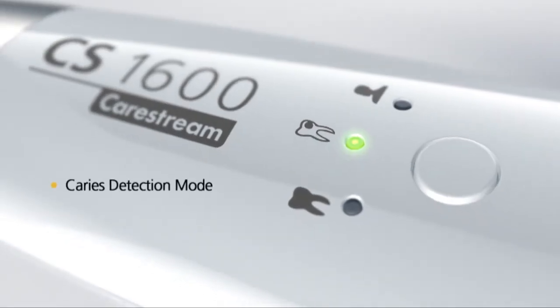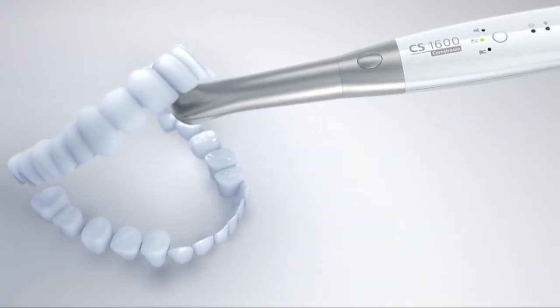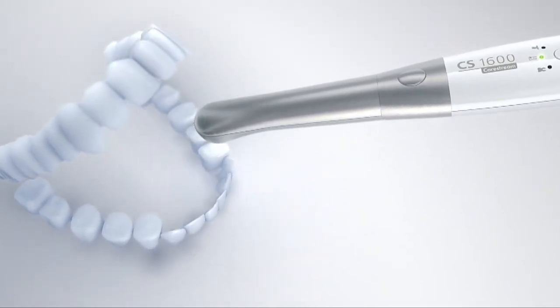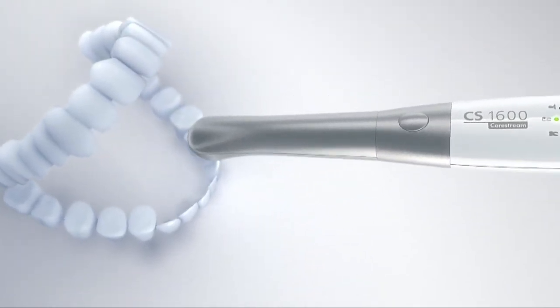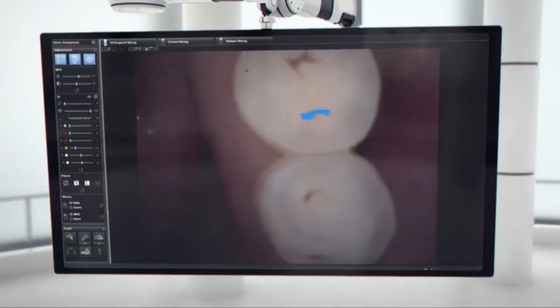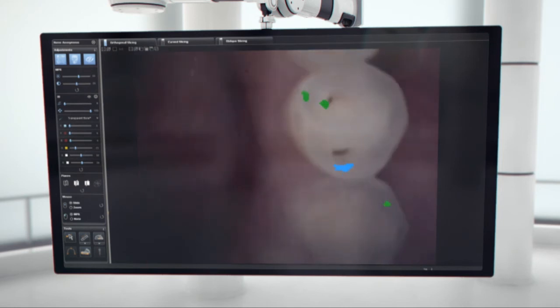Select caries detection mode for full analysis. Unlike other caries identification devices that require a separate and often cumbersome workflow, the CS1600 scans the patient's teeth during video screening. Areas of concern are highlighted with colorful visual and audio signals.